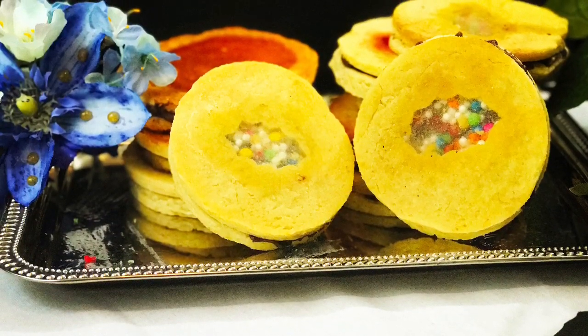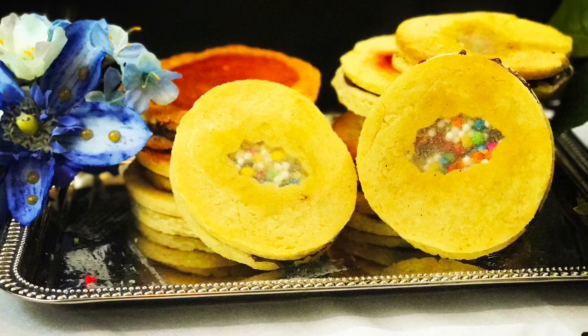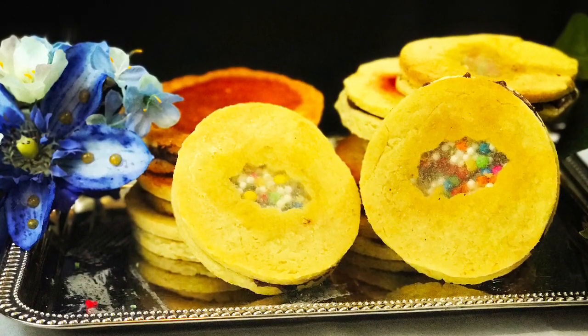Once all completely done, you should have these gorgeous see-through cookies. I used a different cookie cutter for these cookies, seeing as the other ones came out a little dark.